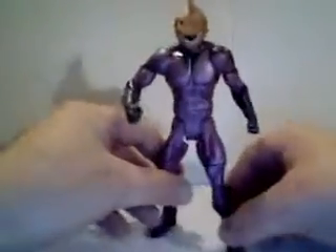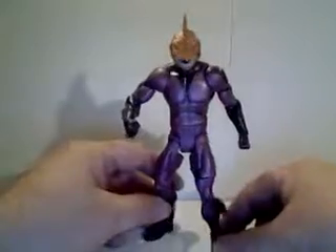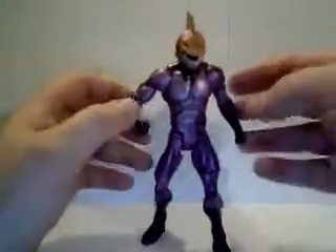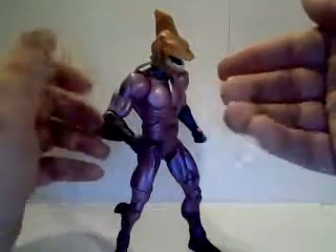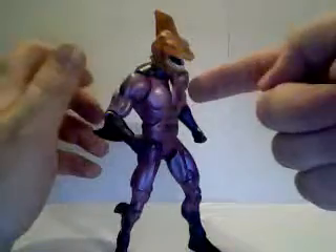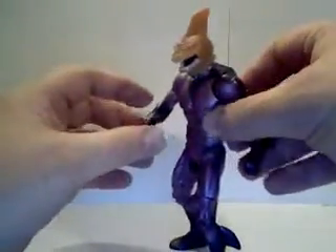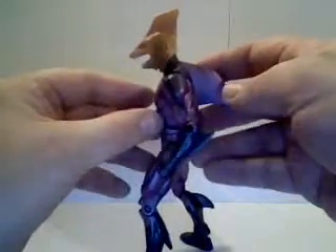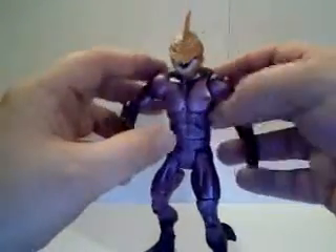This time I'll be talking about the DC Universe Classics Series 11, The Shark. You may have seen my video on the modern day Shark. This is a representation of the classic 60s — 60s to early 80s — Shark.